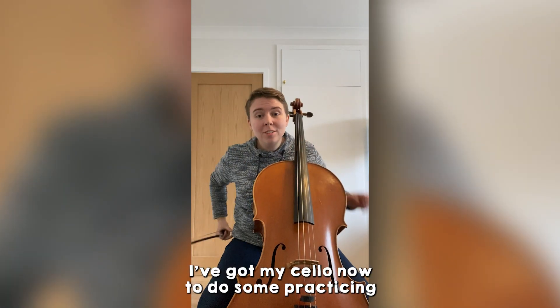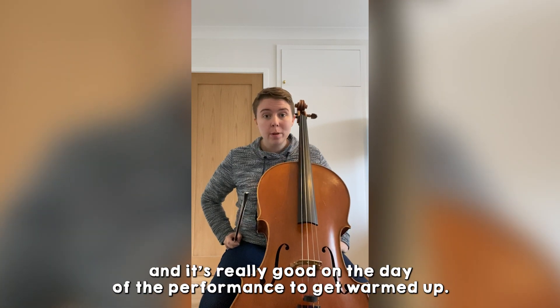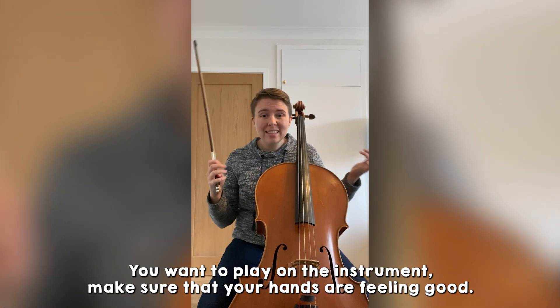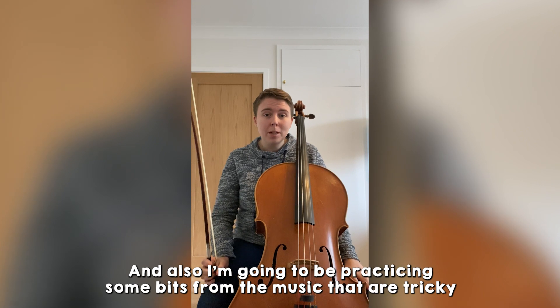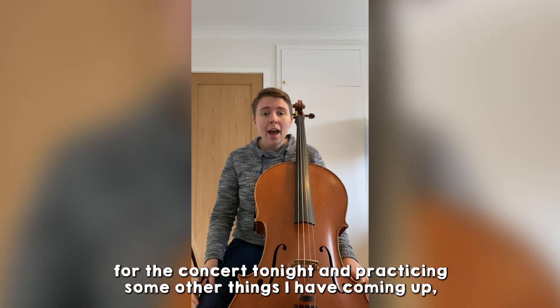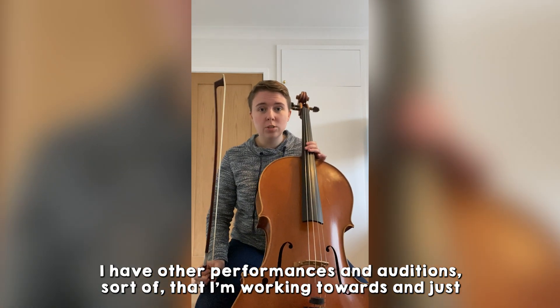I've got my cello now to do some practicing before I leave for my rehearsals later, and it's really good on the day of a performance to get warmed up. You want to play on the instrument, make sure that your hands are feeling good, and also I'm going to be practicing some bits from the music that are tricky for the concert tonight, and practicing some other things I have coming up — other performances and auditions that I'm working towards.